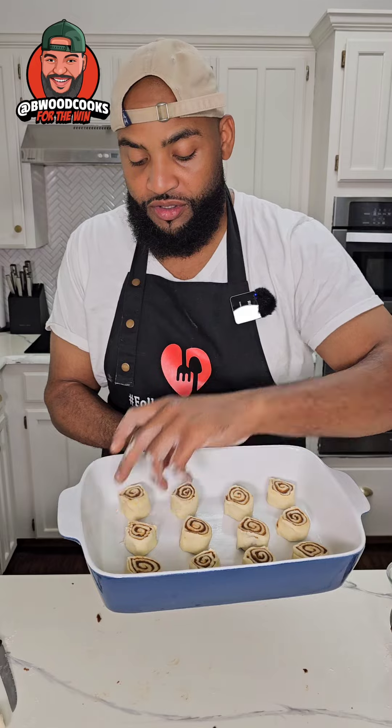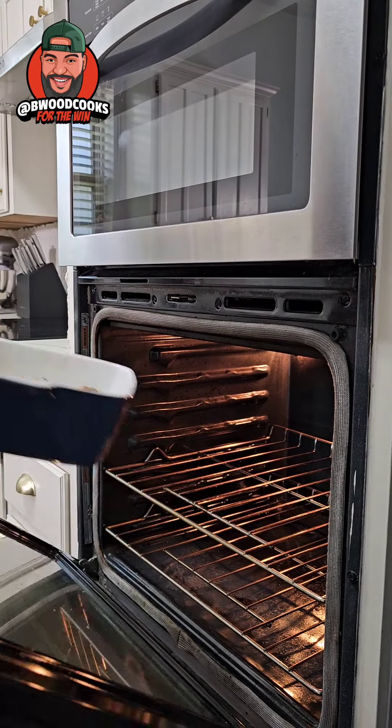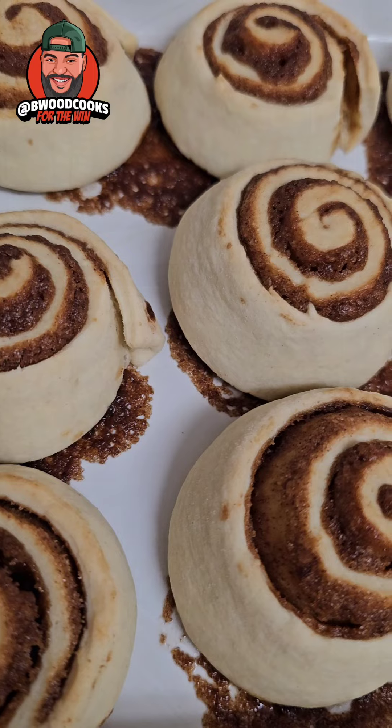Put your cinnamon rolls inside of a baking dish and then you can put it on 350°F for about 30 minutes, or you could do 375°F for about 20 to 25 minutes.